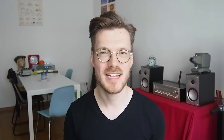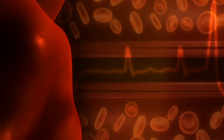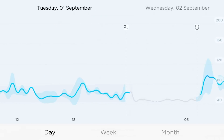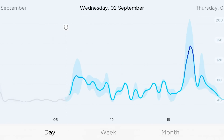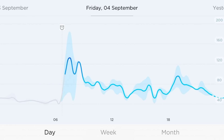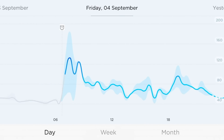During the day, the ScanWatch measures your heart rate every 10 minutes, and it takes about 30 to 60 seconds to get a reliable reading — so this is not a continuous heart rate measurement at all, unlike devices like the Fitbit. Several people suggested adding continuous heart rate monitoring as an option, which would of course have a big impact on battery life.